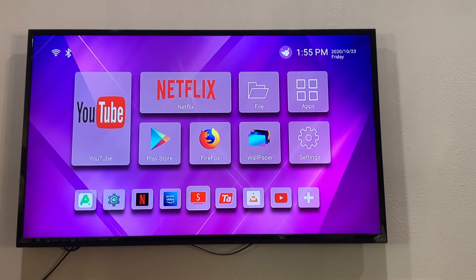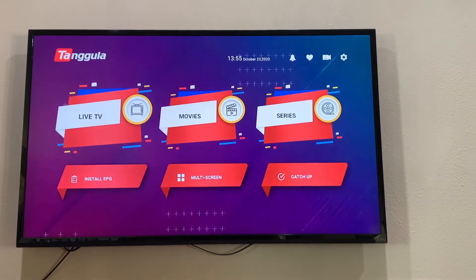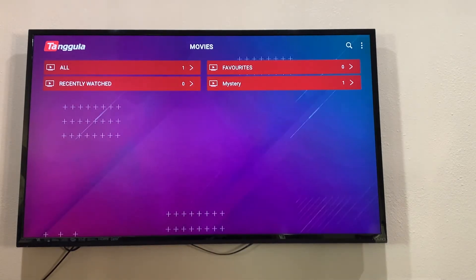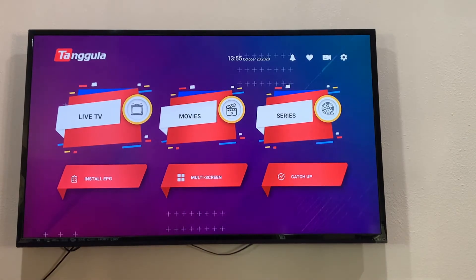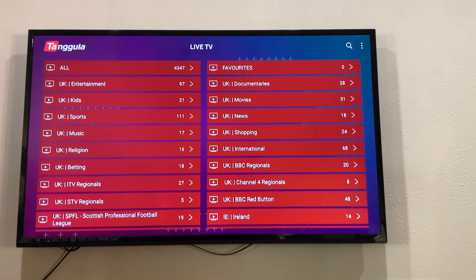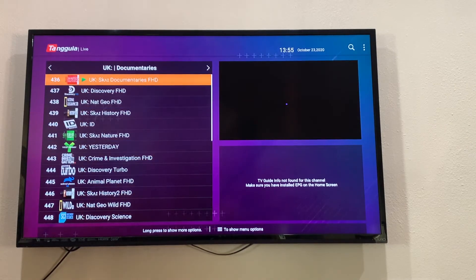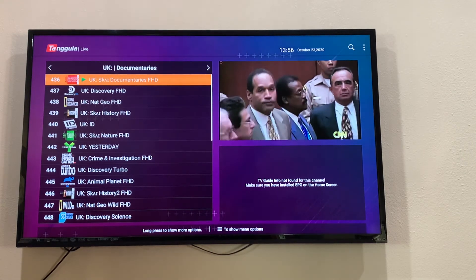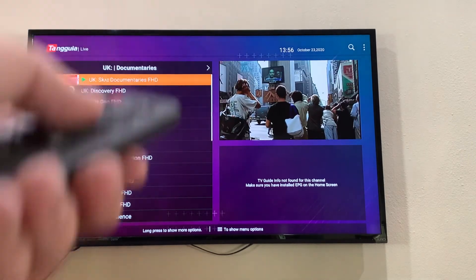This is what you guys probably came here for the most — this is the actual Tangular app. This has all the free movies and TV shows included with that subscription for the first year. You go to series or movies and there's not really anything there, it just shows a number one with nothing. But you go to live TV and you can watch live TV stations from anywhere around the world. You see UK up here — go to UK documentaries and you can see it has National Geographic, Discovery, Animal Planet, all the different documentaries right there, and you can see it live playing in the corner.